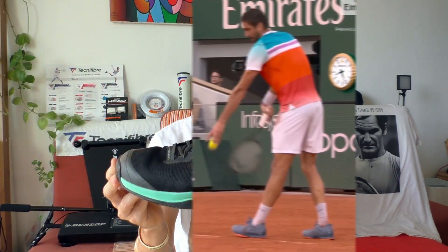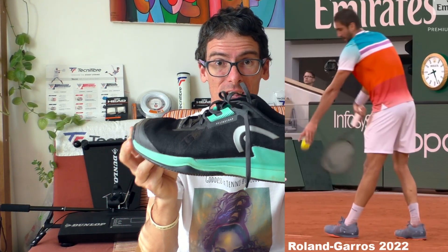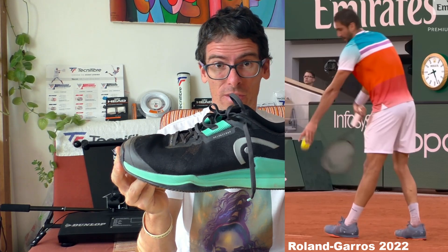This is the Head Sprint Pro 3.5, the clay version. This tennis shoe is lightweight, it is fast, and it is used by Marin Cilic — the big Croatian guy who plays in this lightweight, nimble shoe.